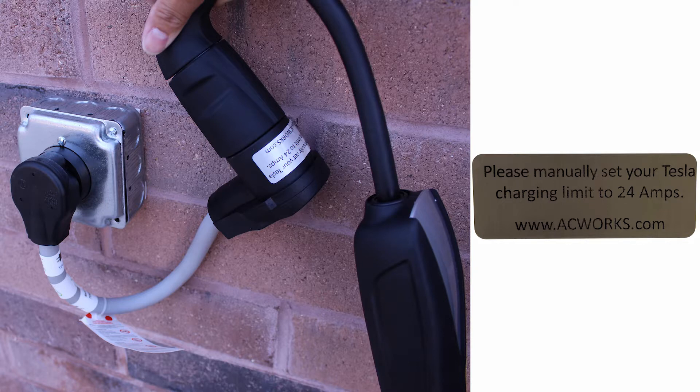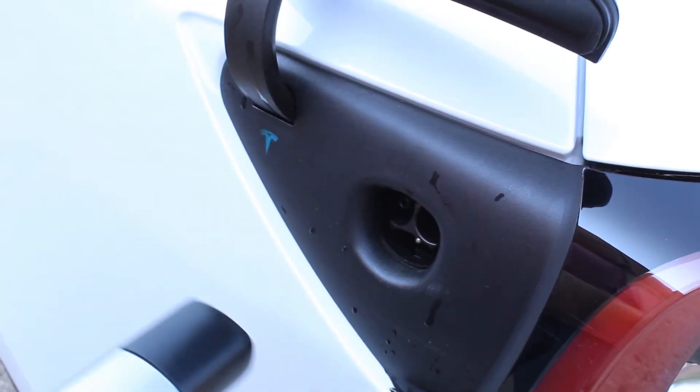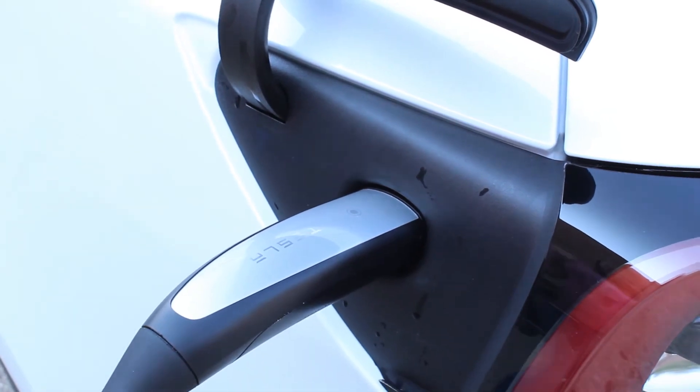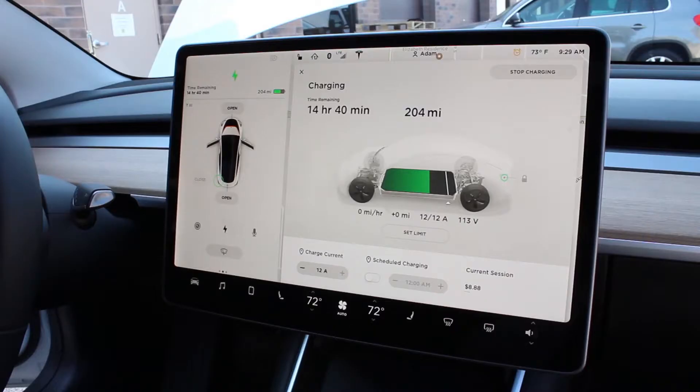To manually set your Tesla to the marked amperage on the tag, follow these simple steps. First, plug your Tesla in to begin charging. On the central monitor, you'll notice some graphics representing your charging capacity.